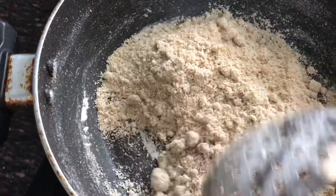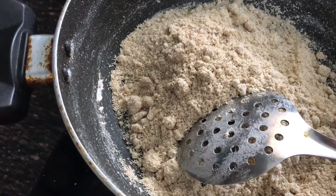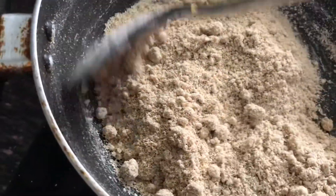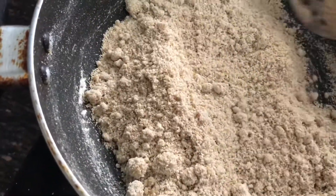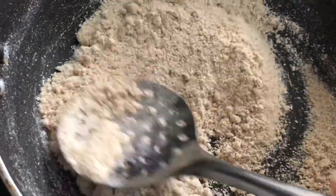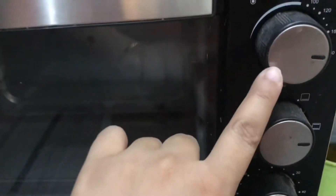This is the oats. I have roasted oats in 1 tablespoon of desi ghee until a light brown. I have put it in pre-heat at 180 degrees Celsius for 10 minutes.